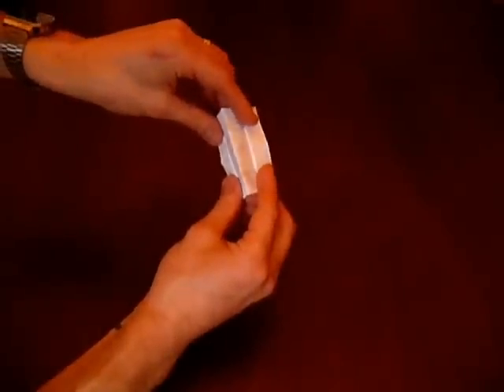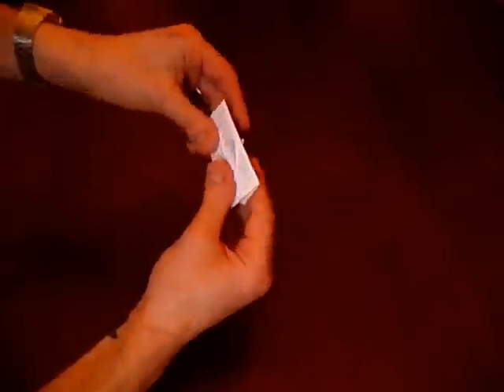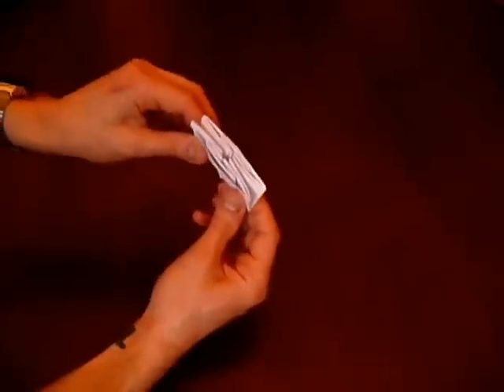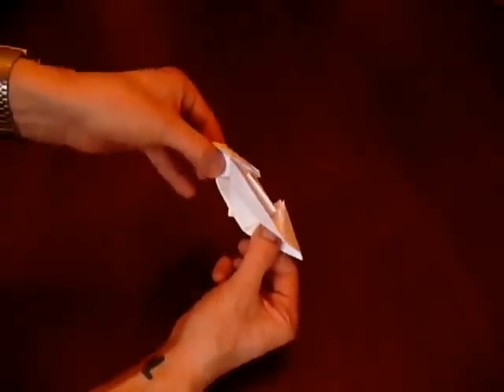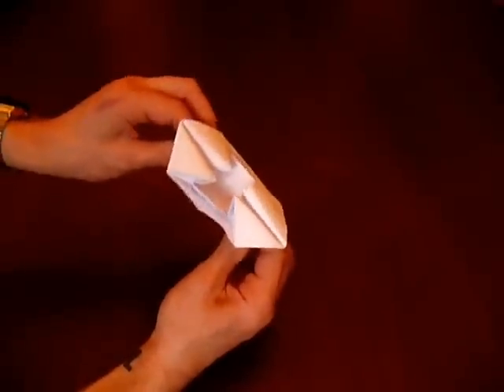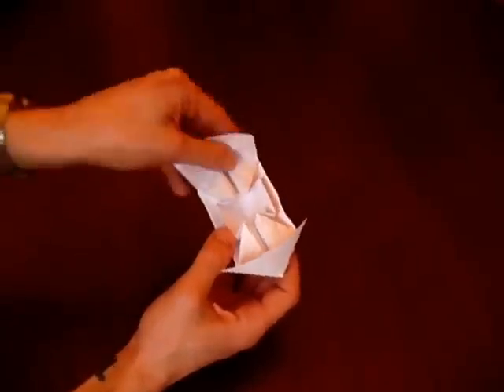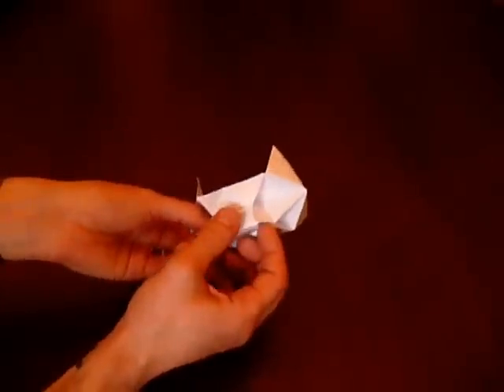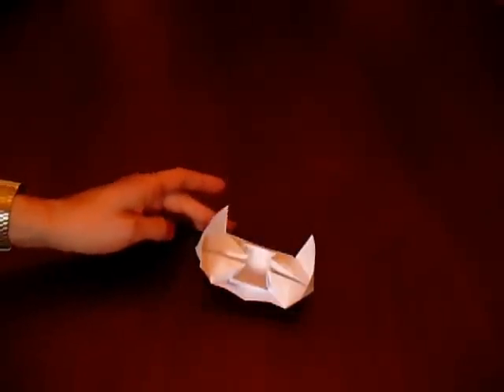So now what we do — we fold over that way. So we've got these two — these are eventually the stabilizers of the boat — we fold over like that, and this is where the magic happens: pull on those flaps there and the boat is almost complete. We pop up the sails like that, and we just pop up the stabilizers — and there we have a Rupert boat!